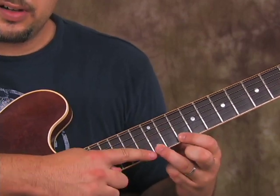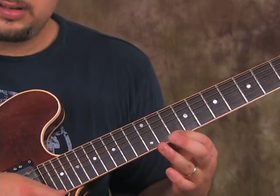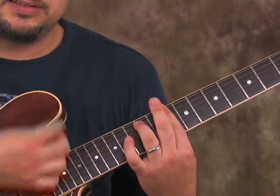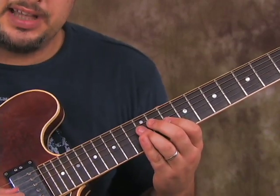Then you could do ring finger to the 12th fret. Keep in mind that these are just great D minor — basically the key of D minor is what this is. And any of these licks are going to be great for your arsenal for D minor style licks.